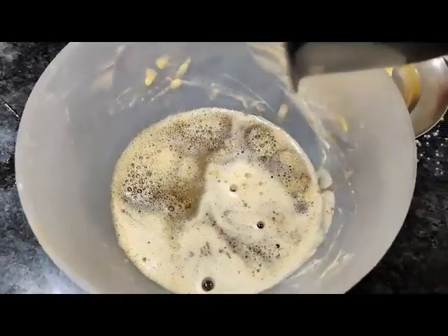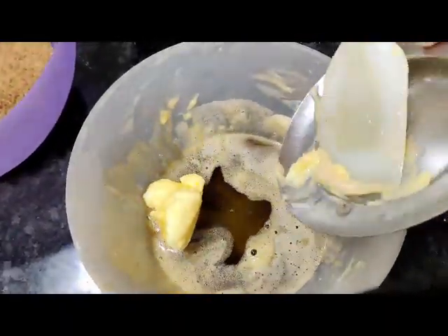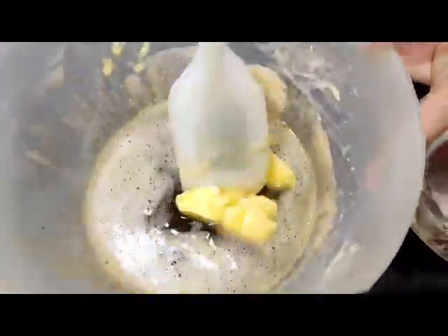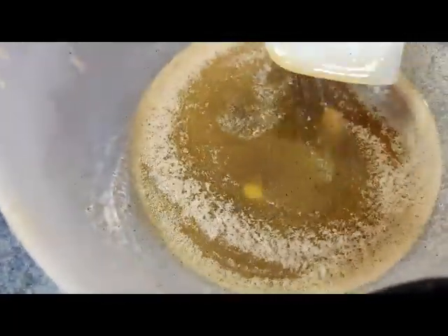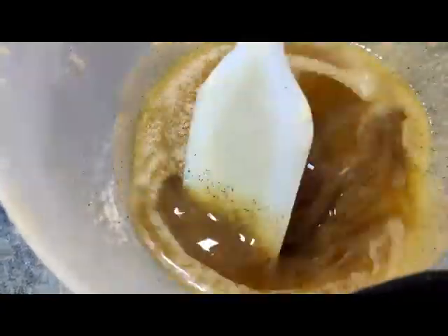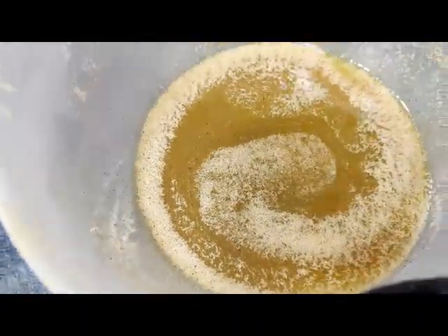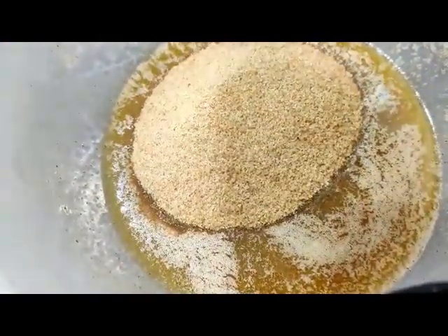Now add the remaining half of the butter and mix it in so that it melts. If you brown the entire butter it becomes too bitter and sometimes it might burn, so you just brown half and put in the other half. Once your butter has completely melted, add in your sugars — I'm using brown sugar and castor sugar. If you don't have either one, you can just use one kind of sugar.